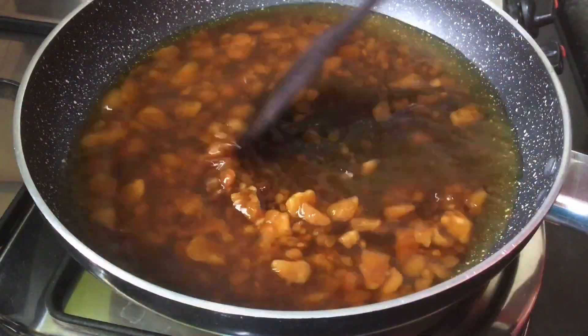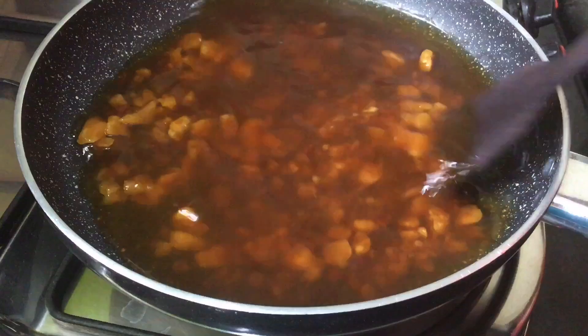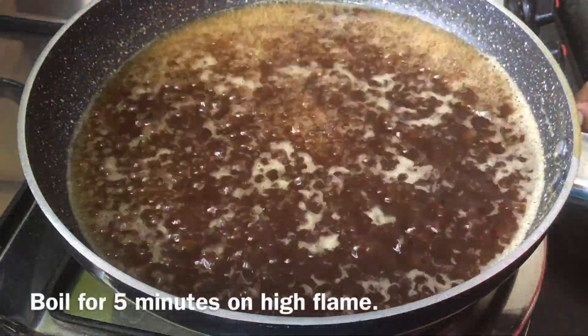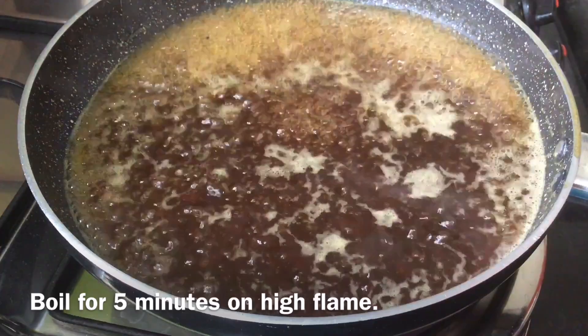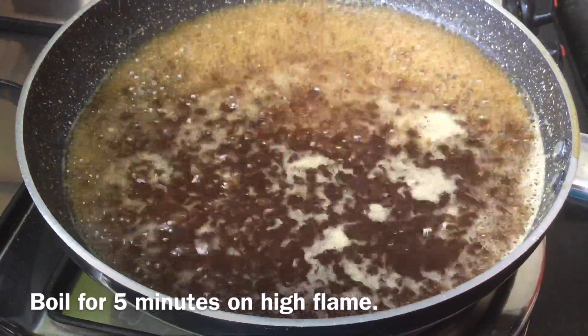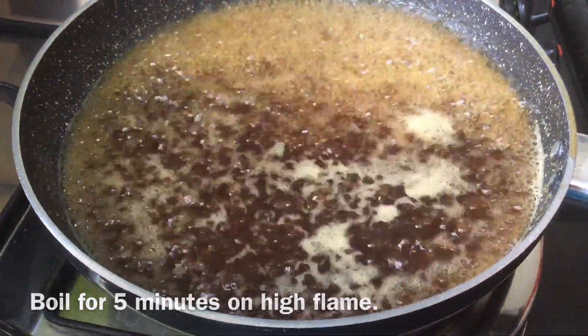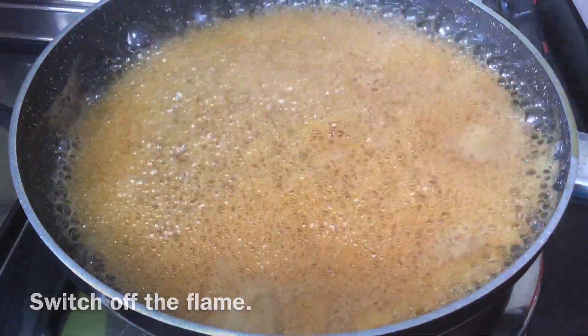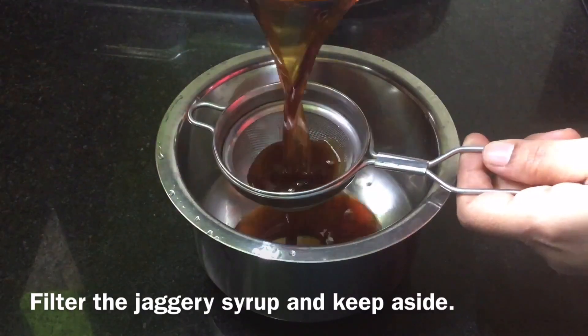We will put this glass on medium flame. When the glass is done, then we will put it on high flame. We will put the glass in the pan on the stove.